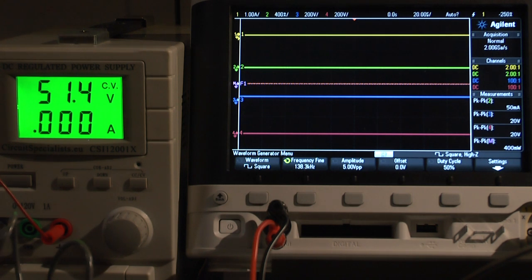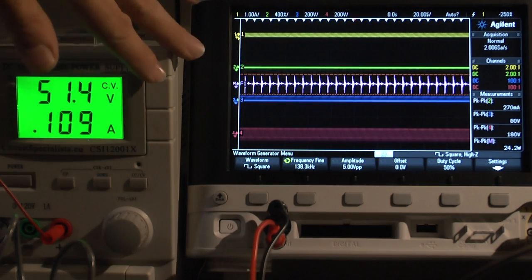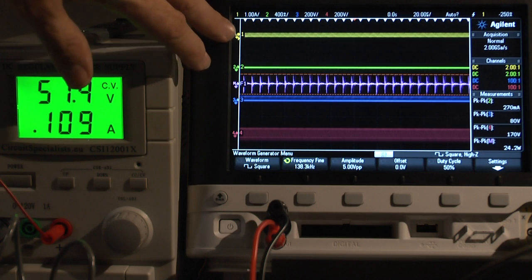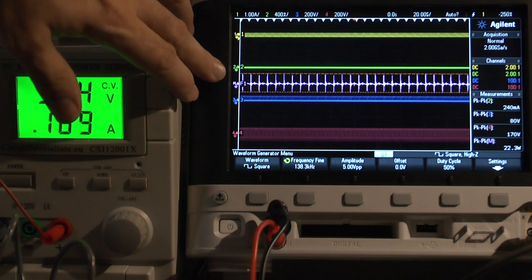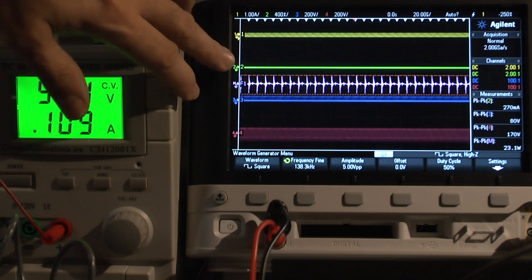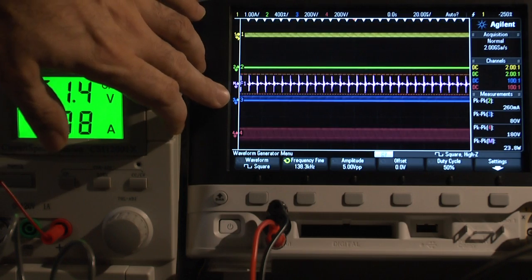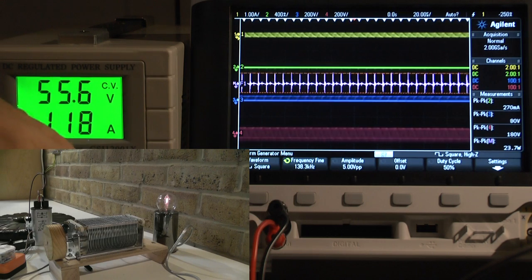Starting up the system now. On channel one and channel two I have two current probes. The first current probe on channel one goes to the input side of the coil where the amplifier is connected. Channel two is on the output side to the load. Channel two is currently not connected. As a reference, I added the math functionality which adds channel two and channel four, which is a voltage output on the output side, and channel two is a voltage on the input side.